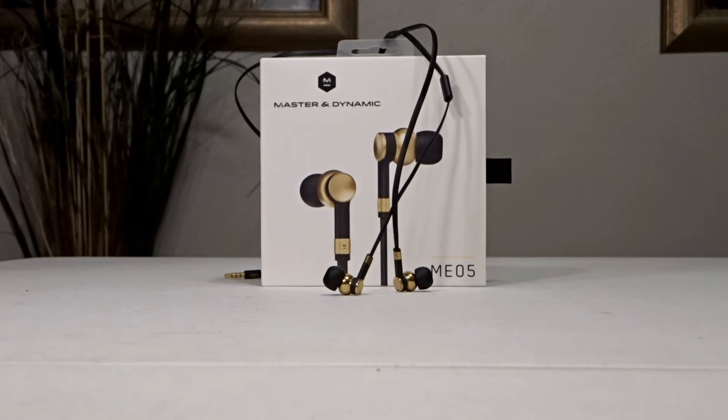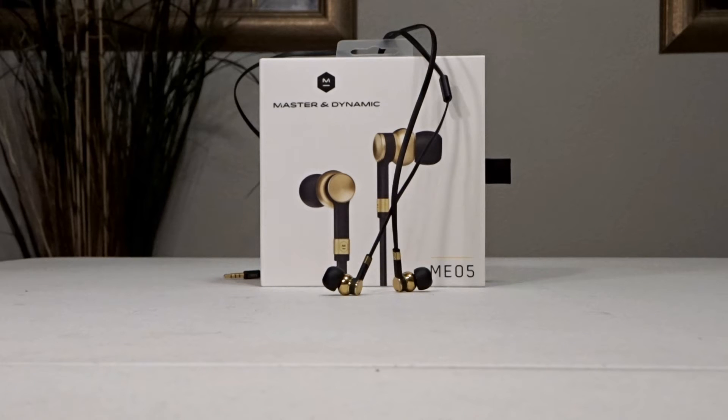Overall I feel that the positives outweigh the negatives on these in-ear headphones. The positives being that they sound great, there's excellent craftsmanship involved, and they come with a lot of accessories. You get four different ear tips, two replacement screens, a polishing cloth, cable clip, carrying case, and pouch.